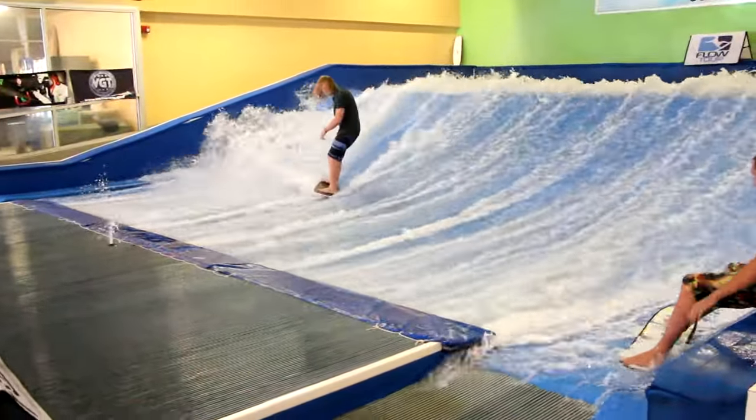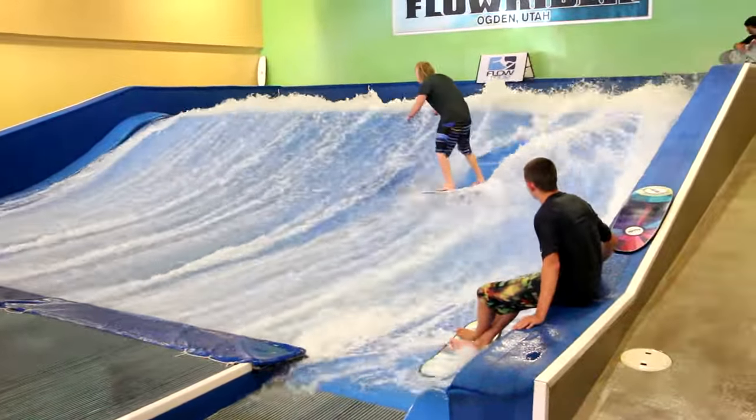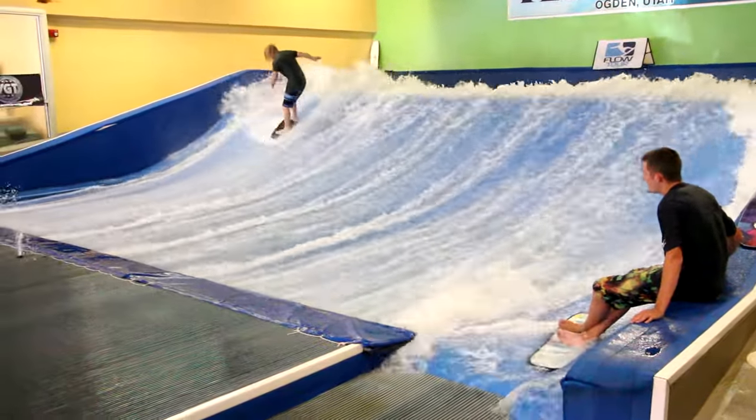Right to a backside big spin. Backside 360.